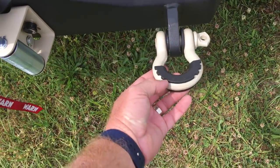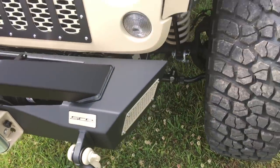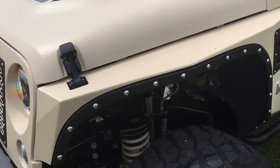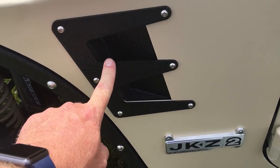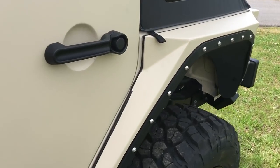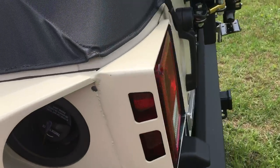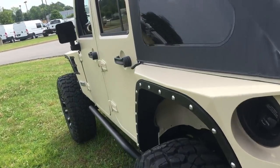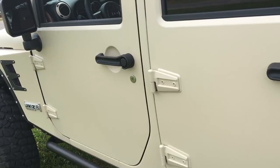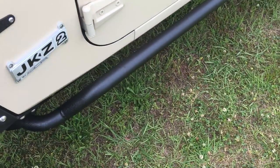Got the tow hooks here with rubber on them so you don't scratch them up, and it just gives it a different look. Like I mentioned before, these are replacement fender flares. Side skirt here — the back one is replaced as well. They are metal, the real deal. This is not something you have to worry about babying. So we've got the rocker panel on here as well.